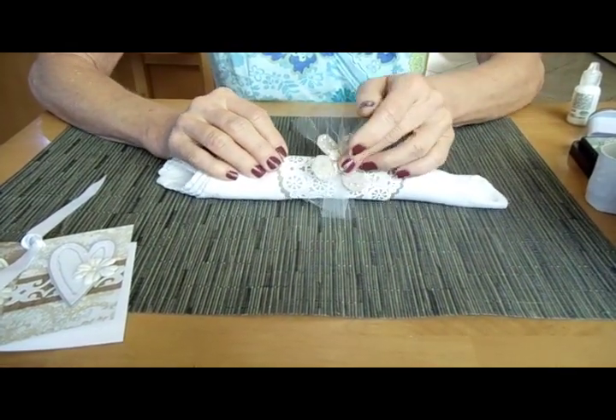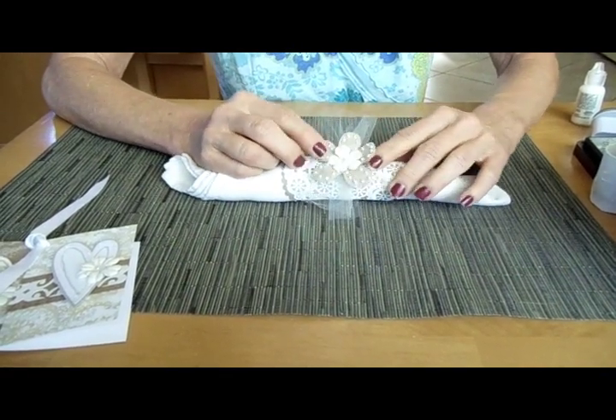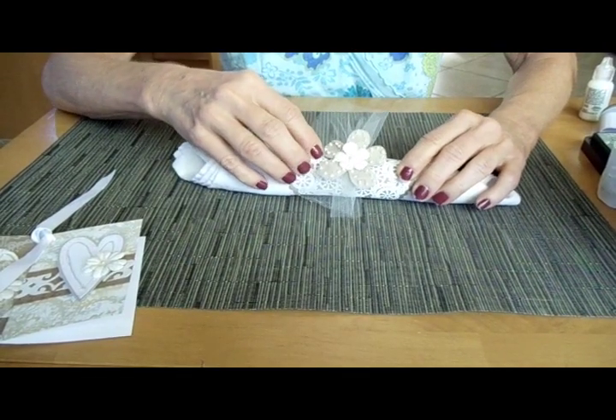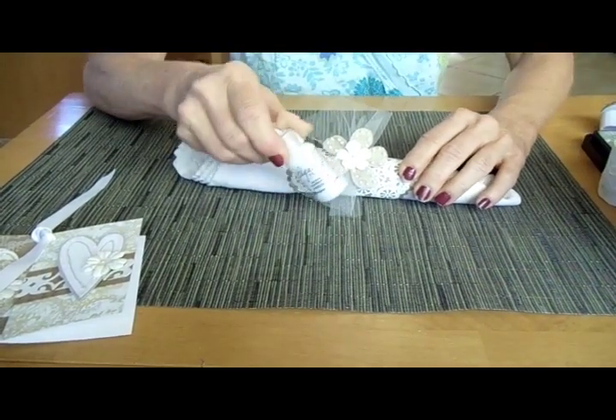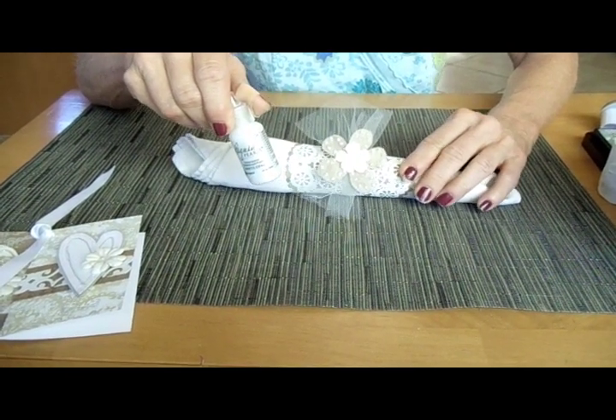I then took a piece of felt — a scrap — and cut out a flower freehand, though you could run it through a die cutting machine. Then I took the little liquid pearls and made the little beads for the pearls.